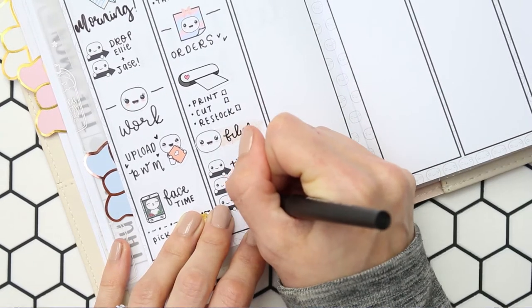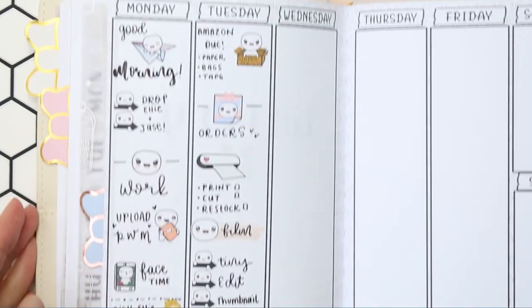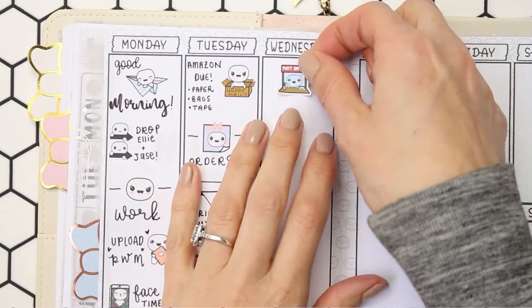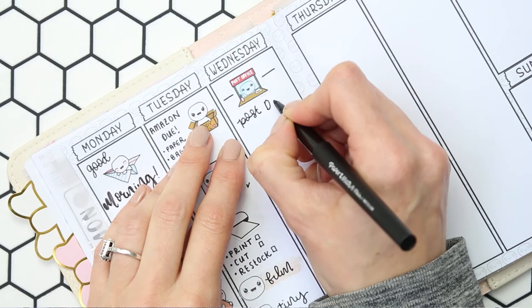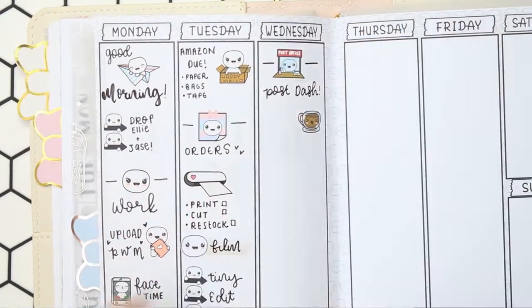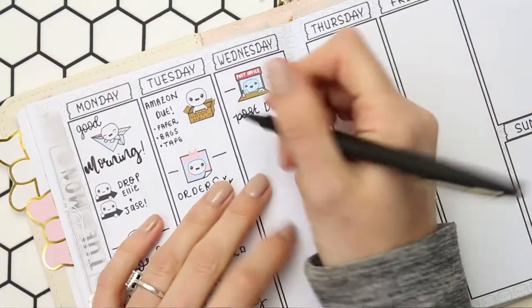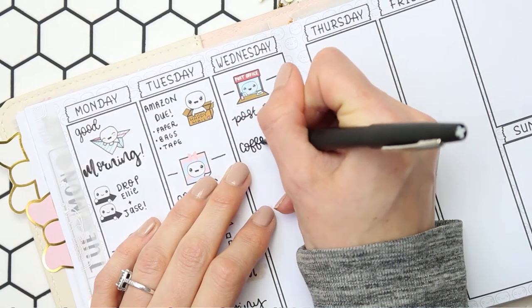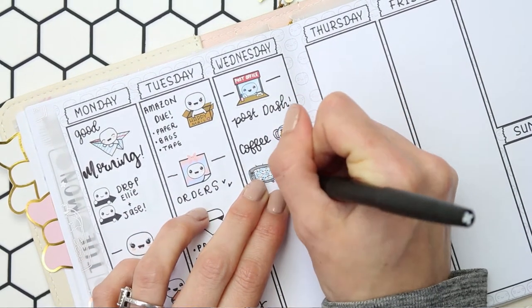I was slightly worried about trying to fit all of my plans in with a smaller planner. I think I'd spoken about this before, but I actually managed to fit everything in. Even though it is a lot smaller than my Erin Condren life planner, I still managed to fit a lot more information on here than I thought, so if you're kind of on the fence with downsizing your planner, definitely go for it — you'll be surprised and it's really fun planning in a new planner.